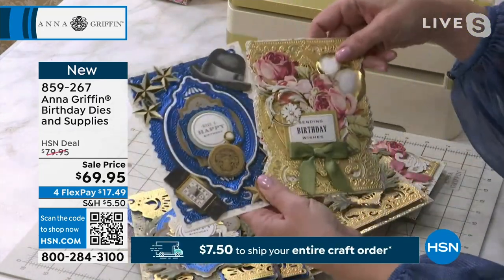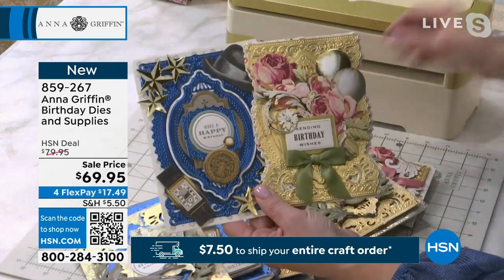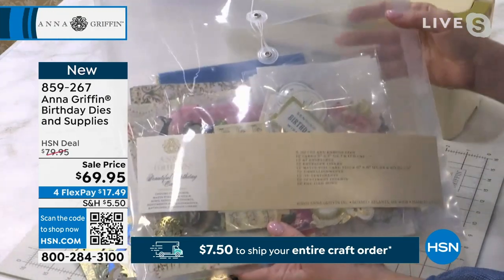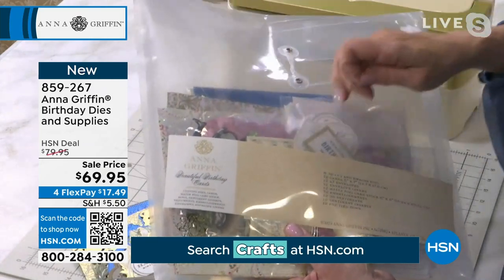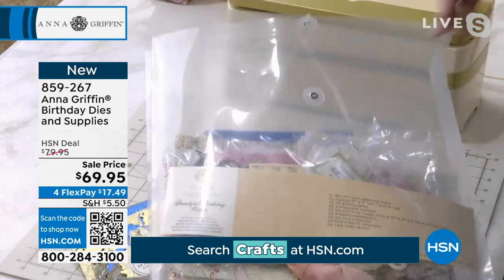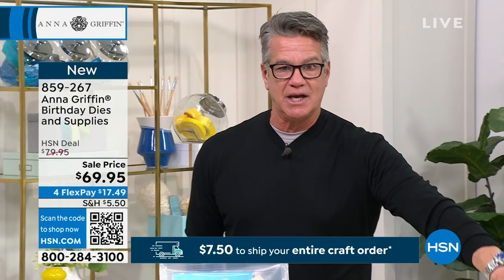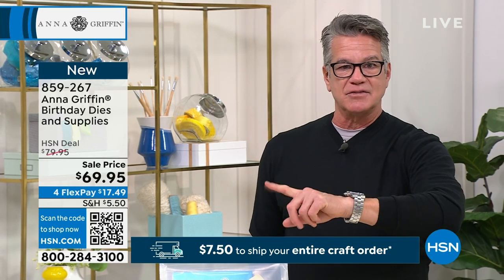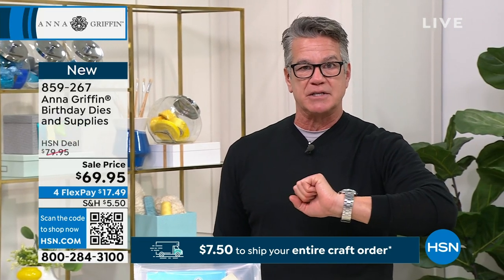$69.95 is the price today, and you get so much inside here — so many designs. There are 48 3D embellishments, one each of 48 designs. I'm telling you, get this if you can. This is definitely a winner in the show, on sale today, $17.49 on flex pay.